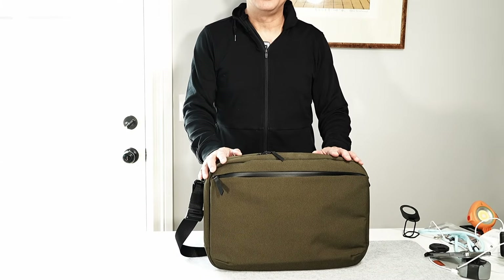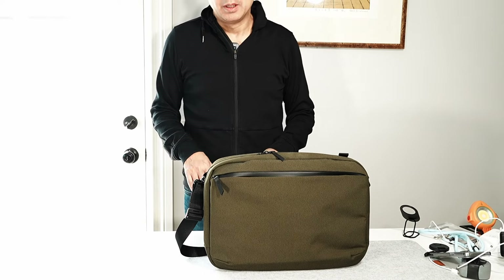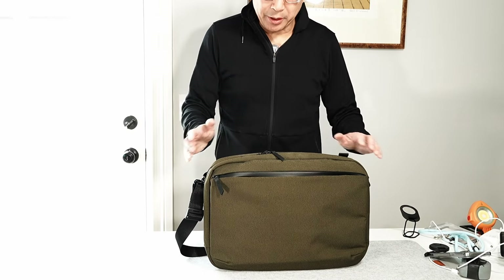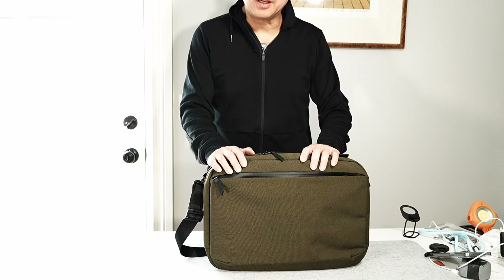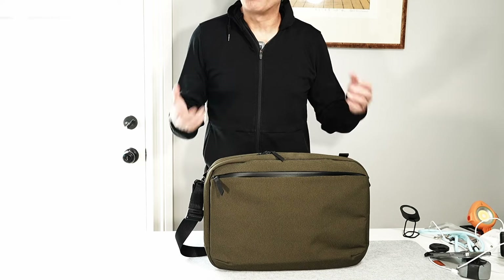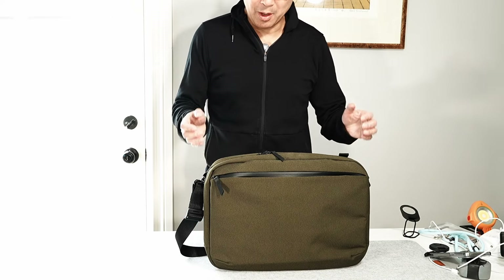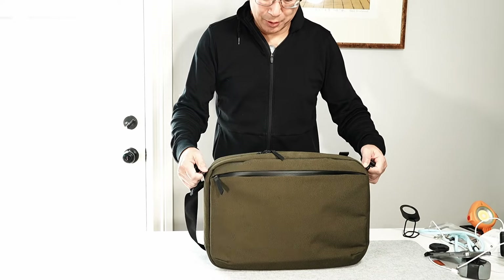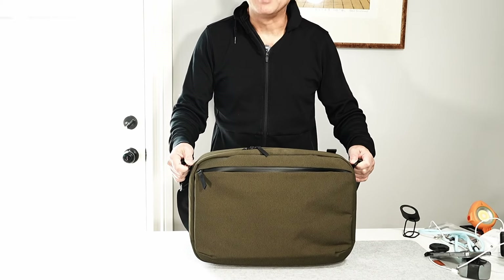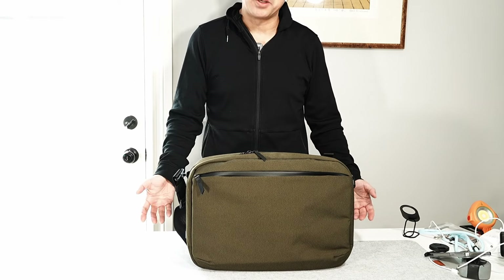Today we're looking at the Alpaca Elements Tech Brief Pro. Because I work in offices a lot, I always like a good briefcase, and a good briefcase in our world is hard to find. Most products are backpack style, so when I discovered this I was so eager to try it out — and this is a wonderful briefcase. As you can see, it stands on its own.